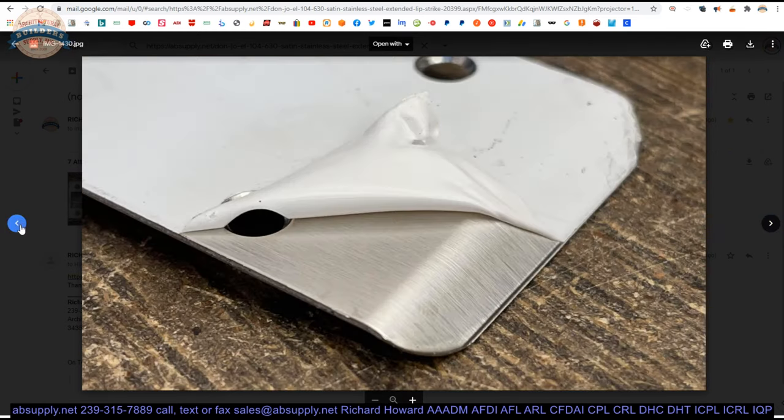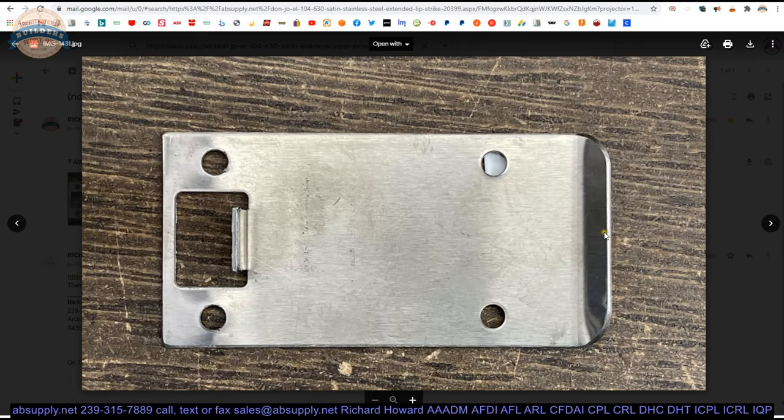This stainless steel finish is considered the most durable of all finishes — it's what's called a natural finish. All they've done is taken the base material and brushed it. There is no more durable finish than what we're looking at here. Because it's stainless, it could technically be polished, but Donjo, as far as I understand, would not offer this in a polished stainless. If you're looking for that, reach out and we'll find out if we can have that accommodated.